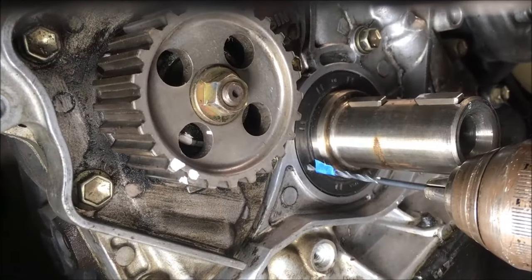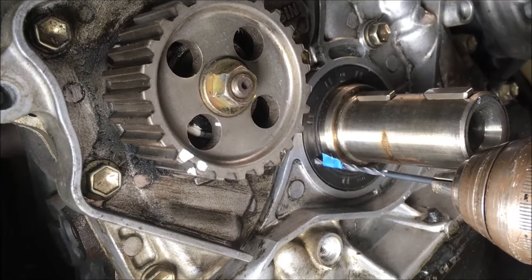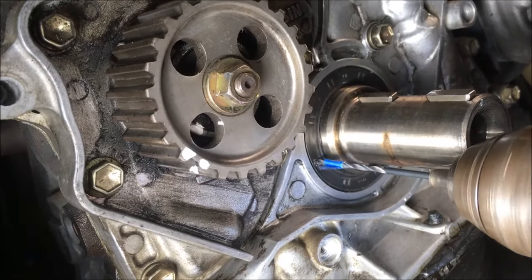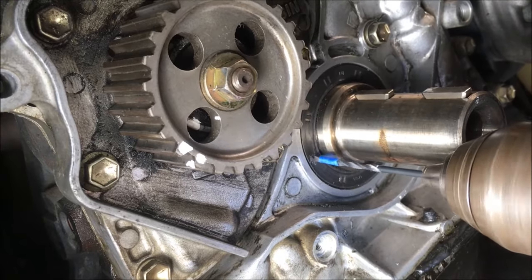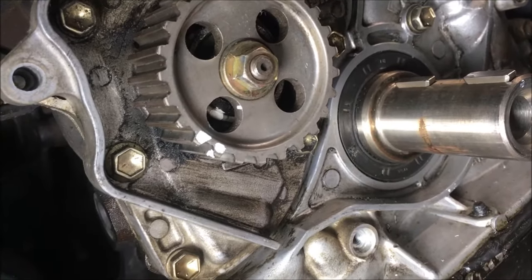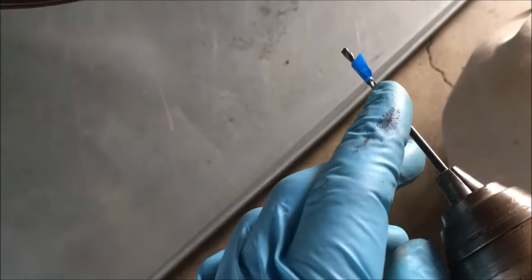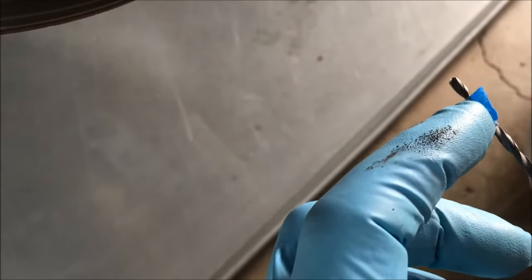We're using an eighth-inch drill bit to drill a hole in that seal. We are through the metal band on the other side of that seal. We put a piece of tape around this eighth-inch drill bit so that we would know not to go further than about a quarter of an inch.